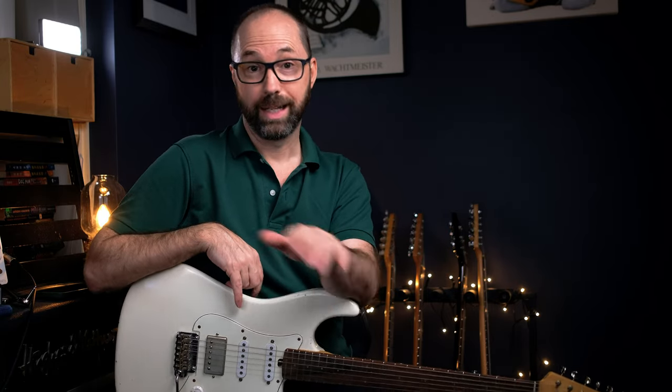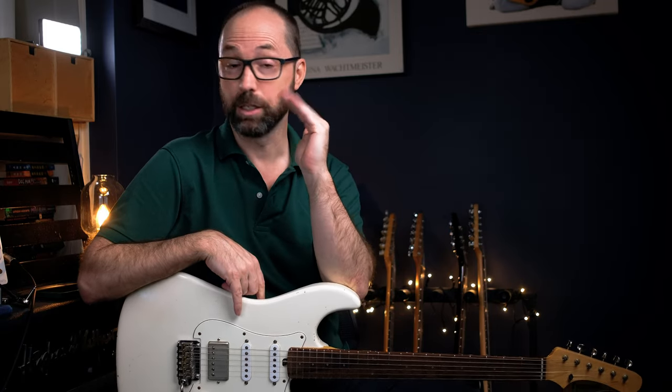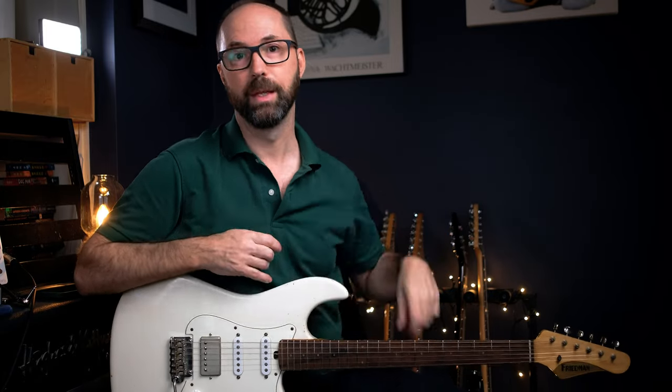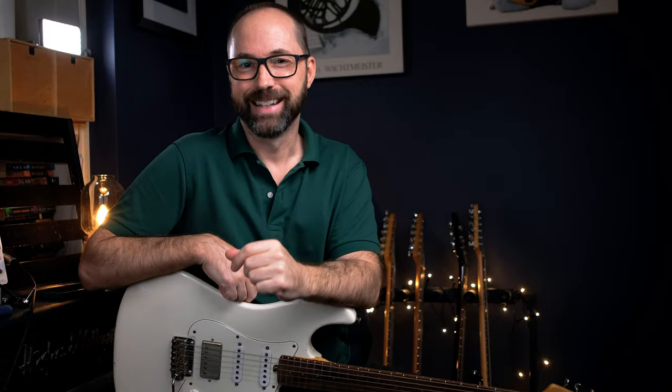So I've got that on — again, it's a wah with a sort of a vowel filter, and I've got it engaged and I'm not sweeping it up and down, I've just left it right at the bottom. And it gives you a little bit of that filter that's on there.